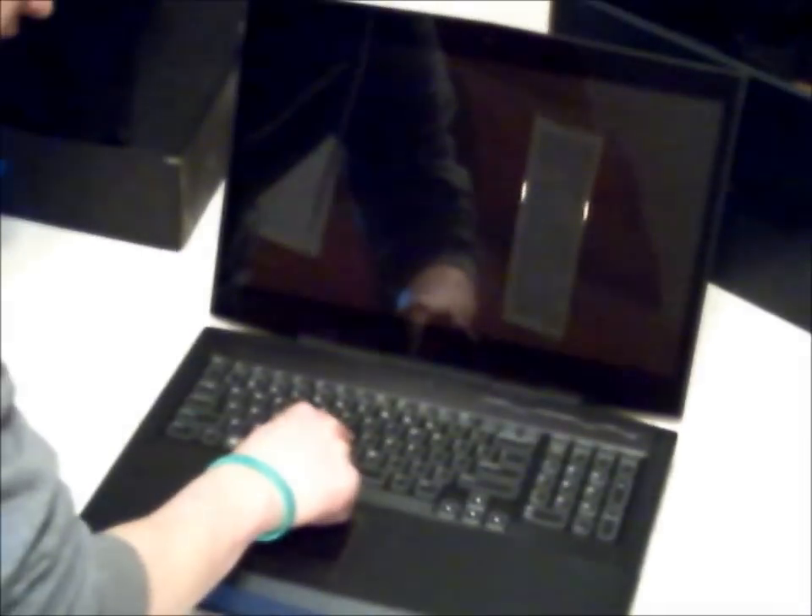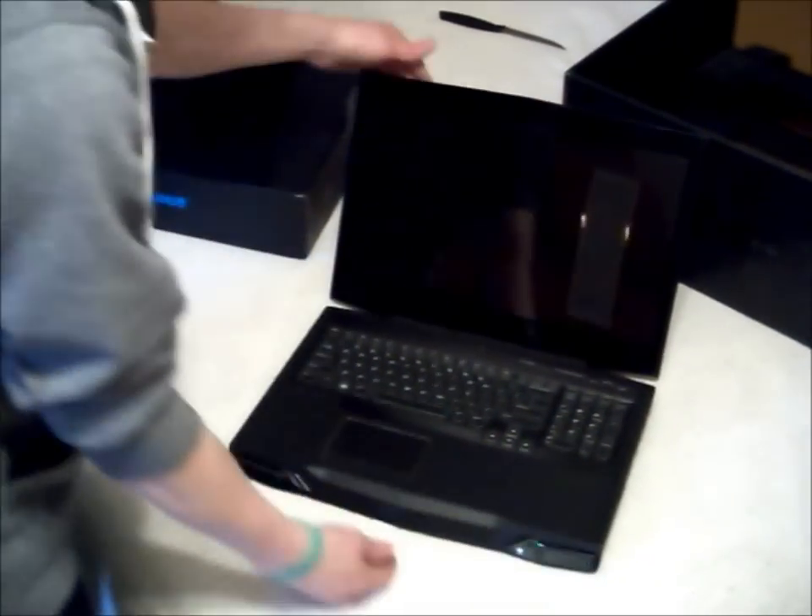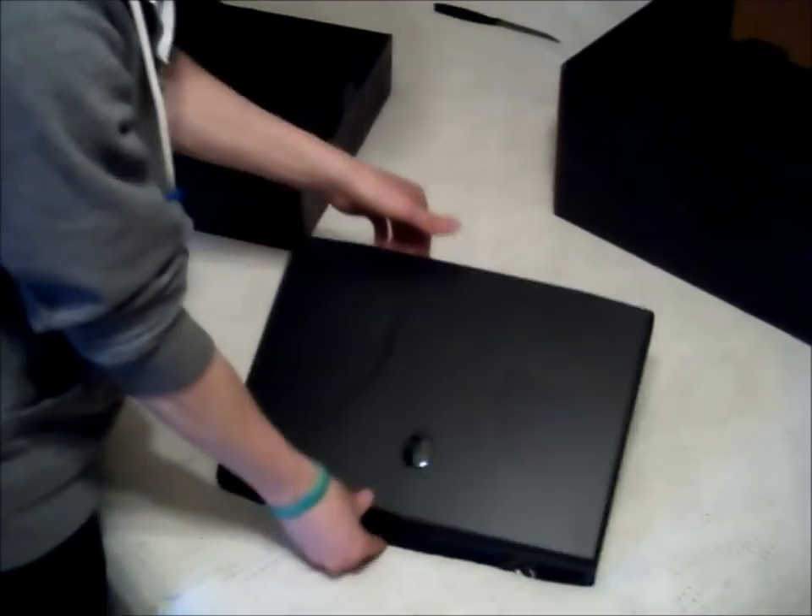I've been waiting forever for this thing. What are they talking about with the keyboard bend? The R3 must be so much better. Awesome, pretty sweet computer. I'm not going to lie. Thanks to all the people that asked me to do one. It's on now. A lot of people didn't show this — I don't know why. That's sweet.